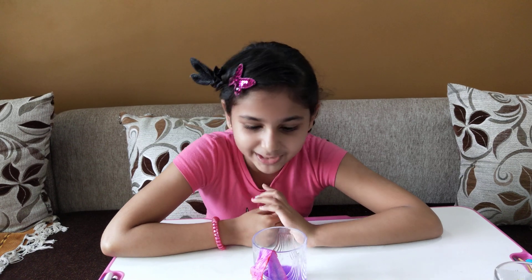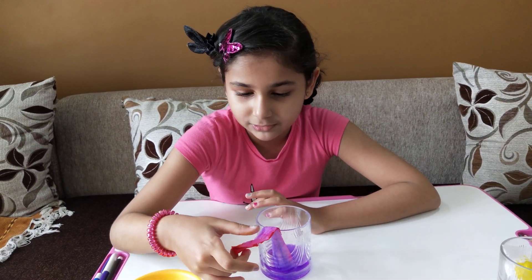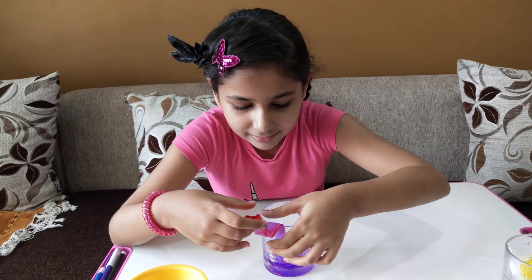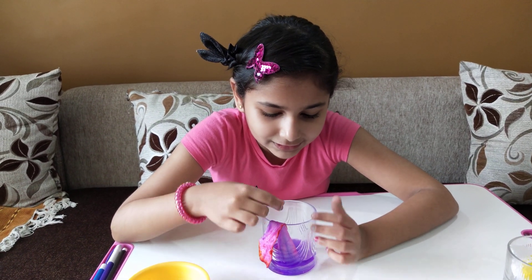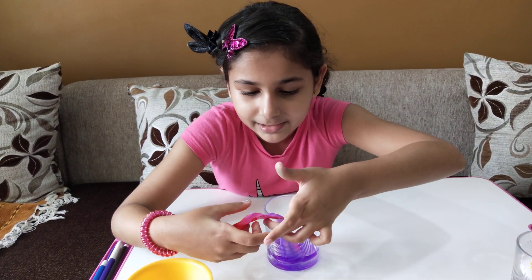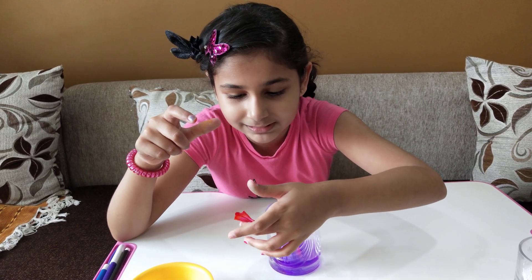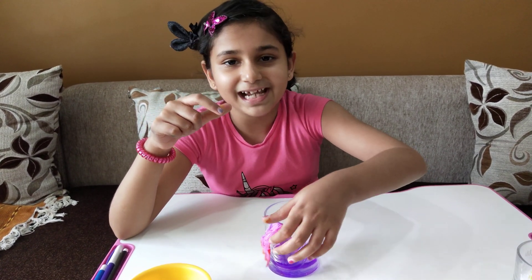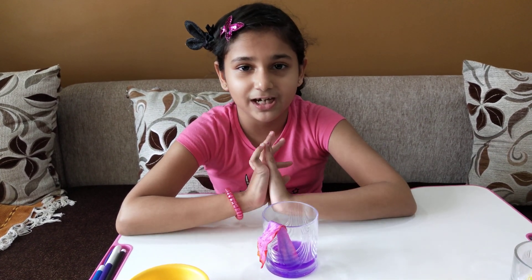You know why? Because if you color tissue paper with so many colors and then put it inside a glass filled with water, the water will absorb and go inside the tissue paper and create beautiful colors. That's the experiment - you can try this at home. It's a very fun experiment!